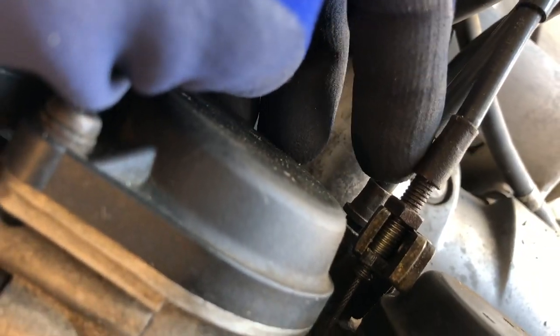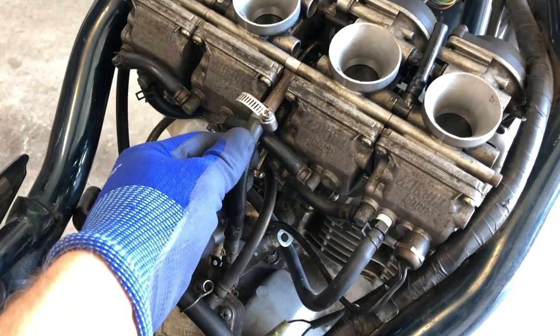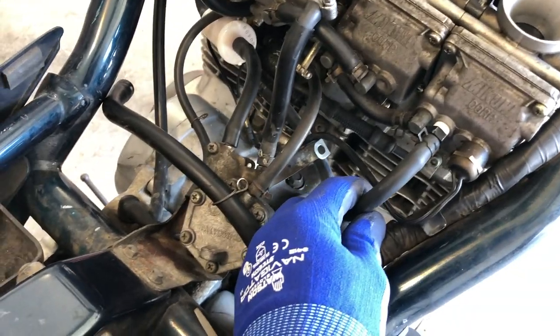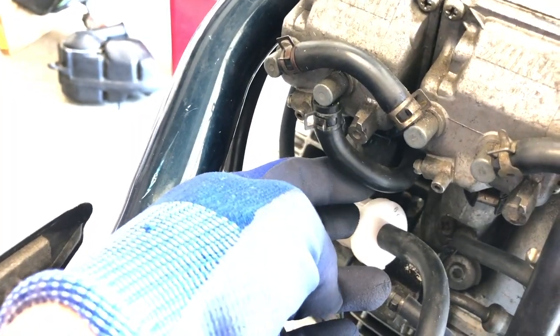The bottom cable will come out when the carbs are halfway off the bike, hanging in the air, so we can access the bottom of them. As for the rest, we've got a fuel line here we've got to take off, and some other fittings that come off the carburetor that need to come off as well.